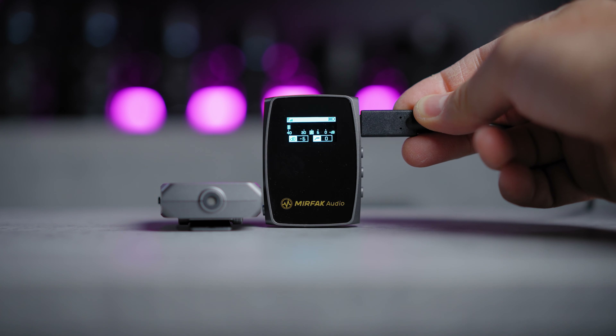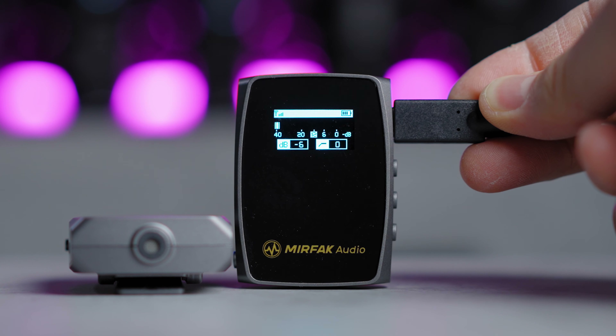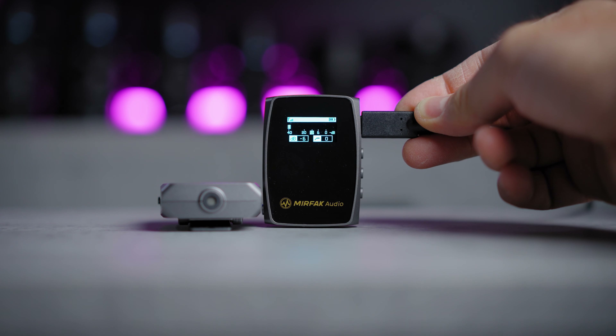The batteries on a full charge will last you around 5 hours of usage — more than enough for a system like this — and they can also be charged and powered while in use via USB-C. This system is priced a little lower than the competitors, and it has a built-in backup recording that's a bit dubious.